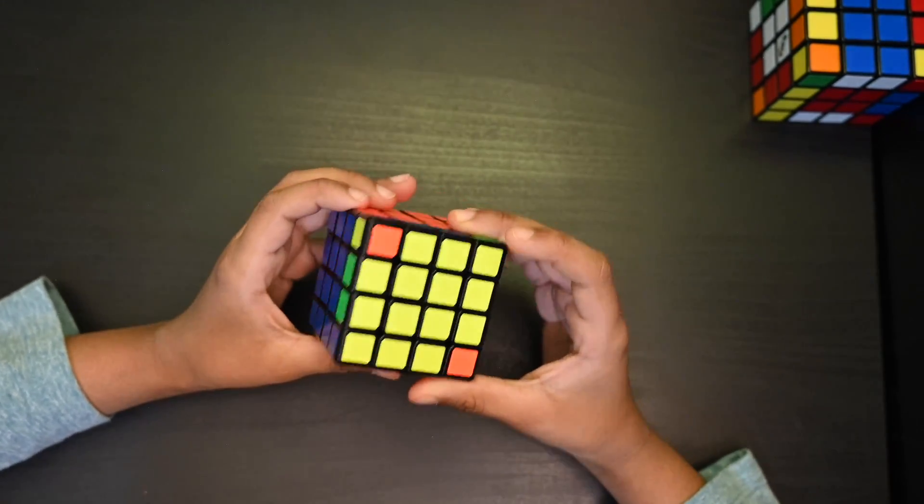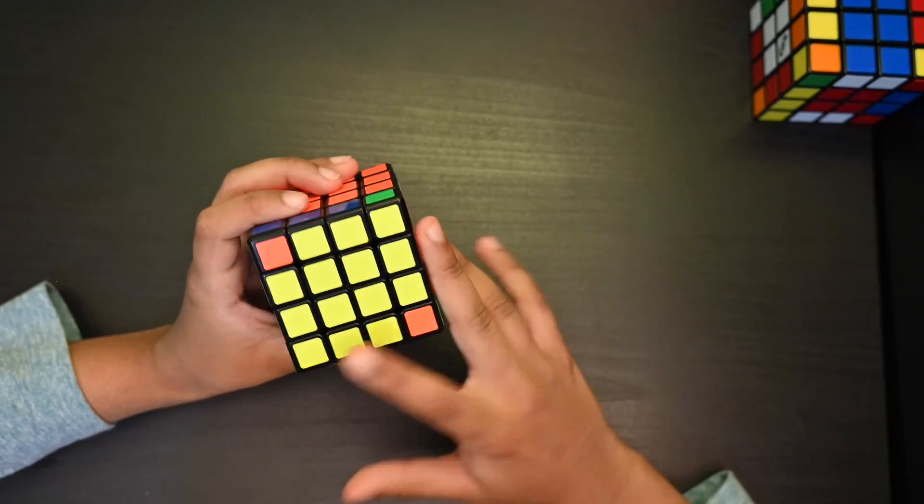Next step is to solve the yellow corners.